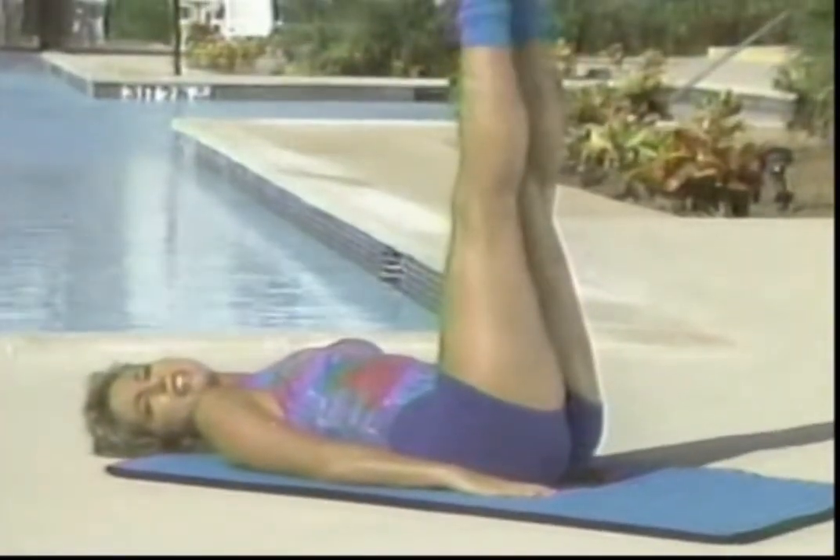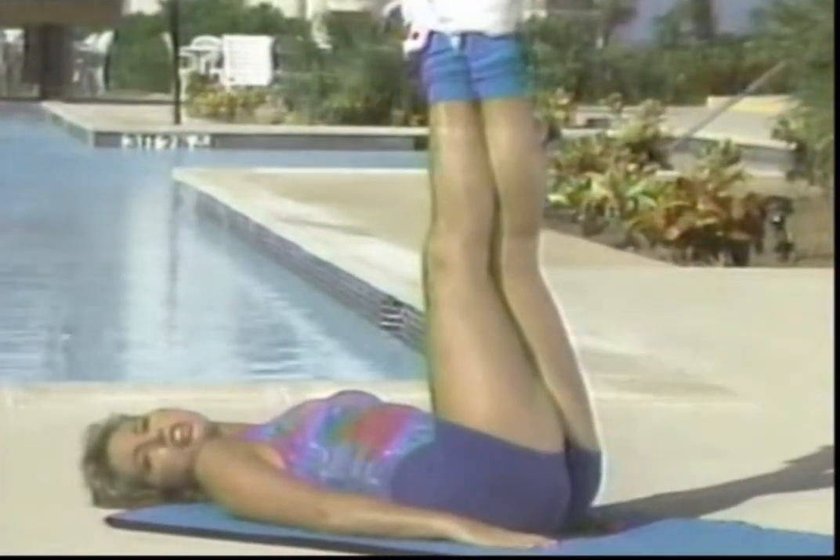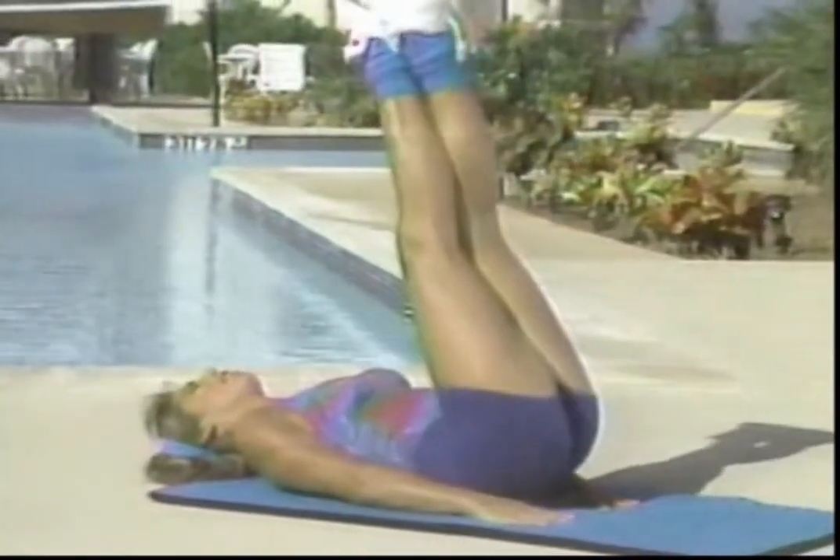Lift your legs. I want you to try a great isometric exercise for the lower tummy. Right now lift up — higher, higher, higher — and come down.